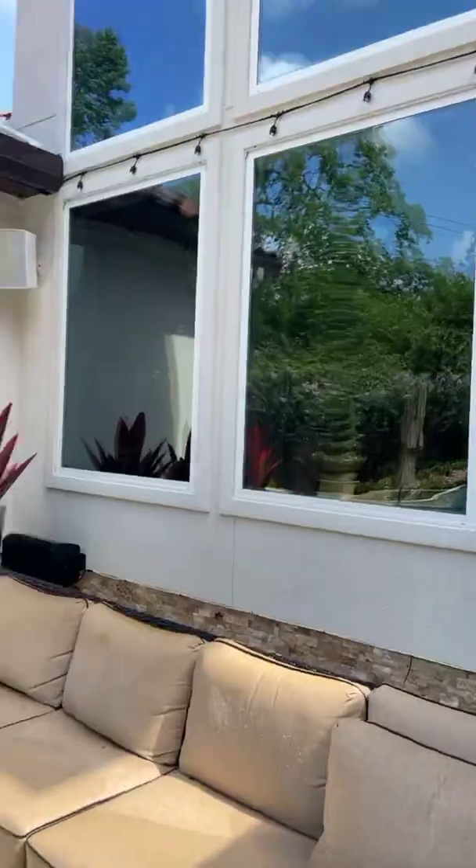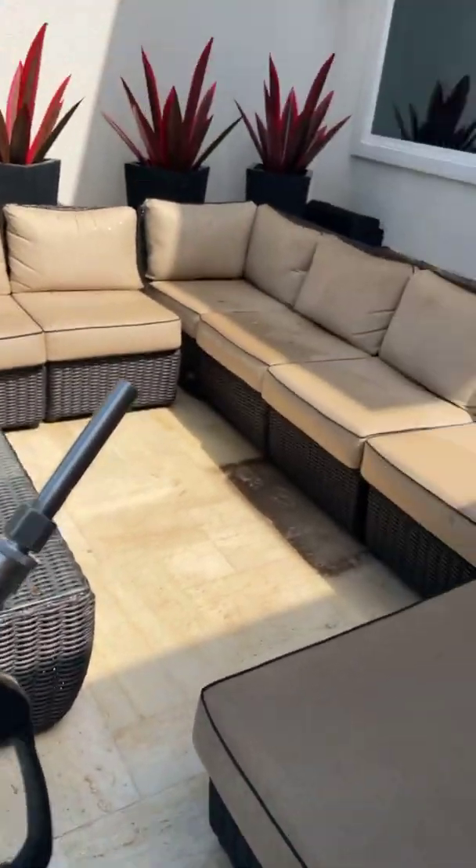Hey everybody, out here with a budget build on this big 5,500 square foot stucco home. I've got the budget build in my hands with an ST-2315 on it and a Guy Blackman shooter tip.